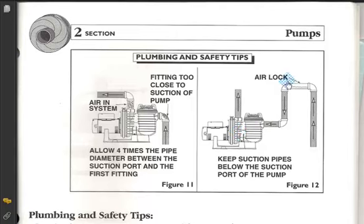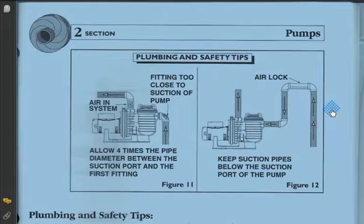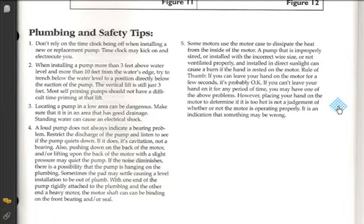This is airlock, basically. This is a Hartford loop — you see something like that, and that's airlock. No brainer. Usually you see plumbing like this in a hot tub. Let me scroll down so you can read some of these safety tips.